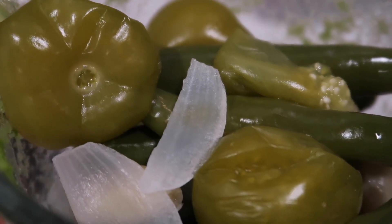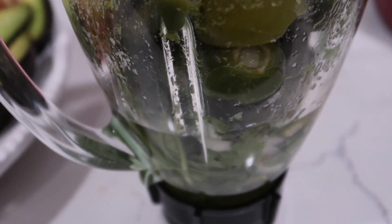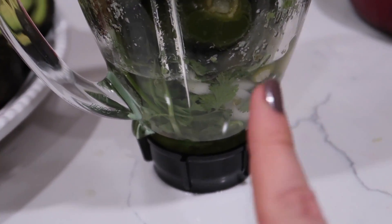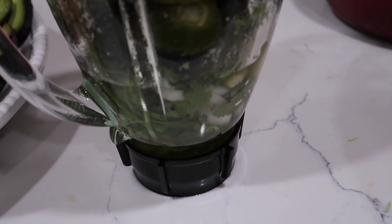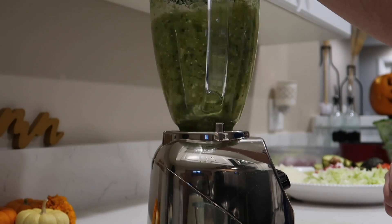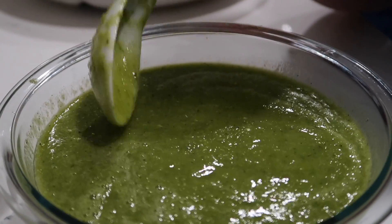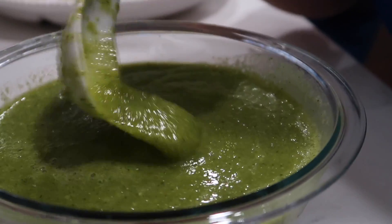In the blender I have the tomatillos, the peppers, and everything else I had already put in, plus some of the water from the pot to help it blend. Let's try it to see how it is on salt — good on salt and it's spicy.